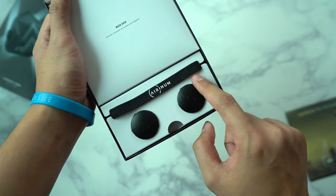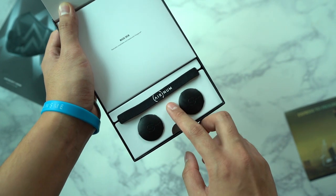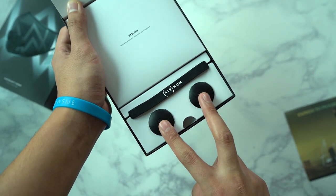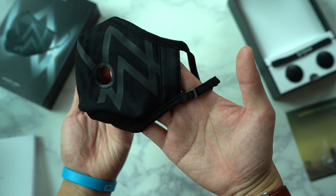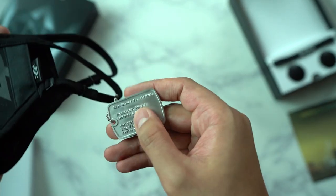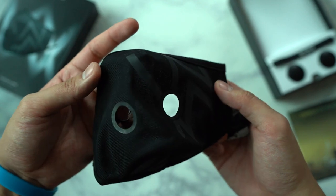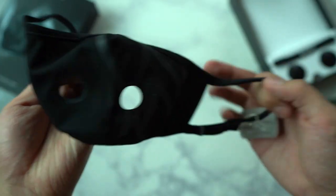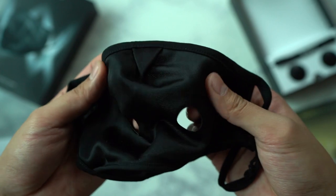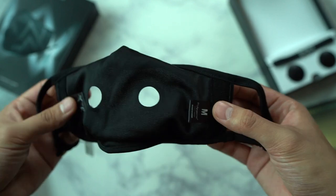Bottom elements here: we have the head strap which loops around your head for a more secured fit. It is optional — you don't have to wear it all the time, but it's nice that it's included in case you want the extra hold. We have two of the front face mask valves. This is the face mask itself — it is reusable and washable. We have the personalized Alan Walker dog tag: Alan Walker featuring Aeronym Protection, PM 2.5, Bacteria and Pollen. This is reflective and glows in the evening. You can adjust the fit on both sides of the loop.